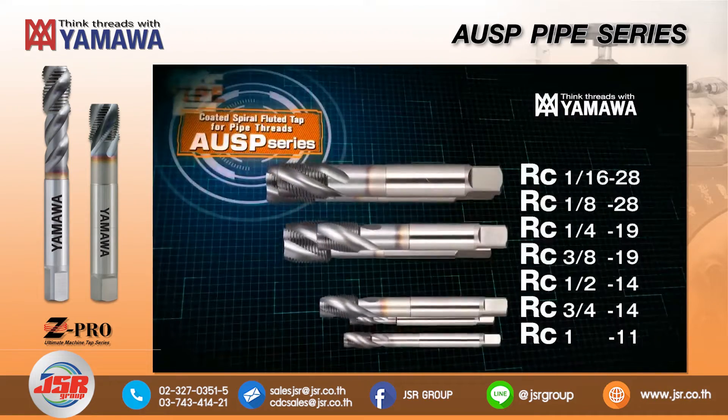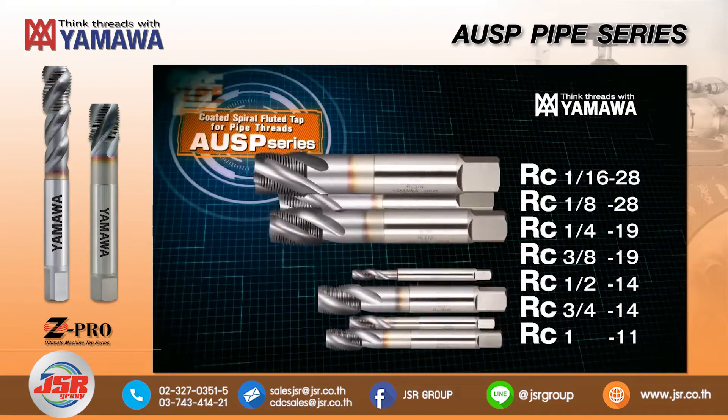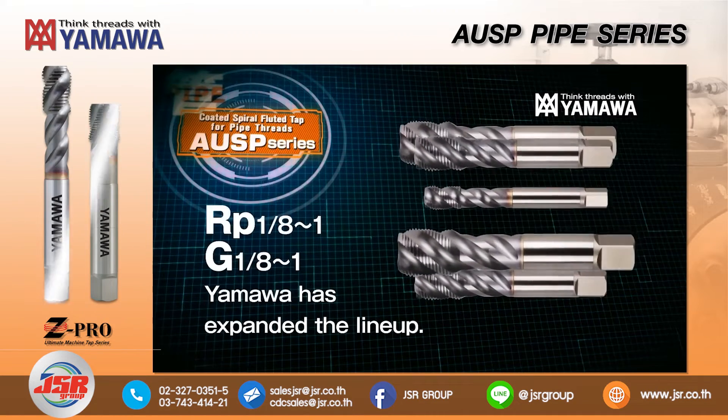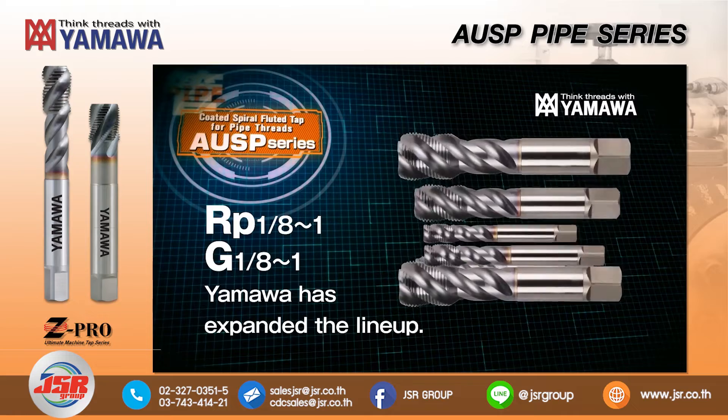In addition to RC pipe threads, the AUSP lineup has expanded to include RP and G threads in a size range from 1/8 to 1 inch.